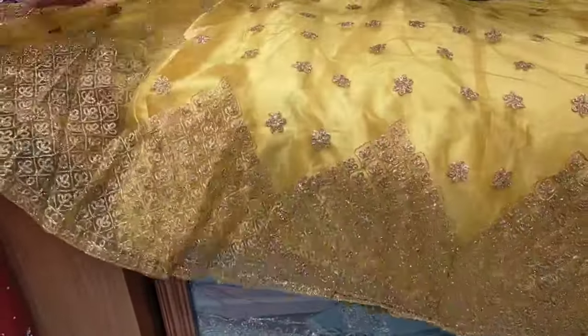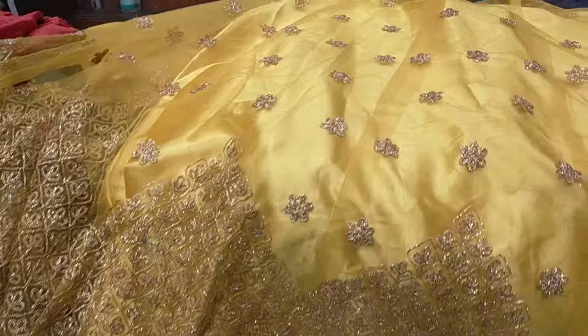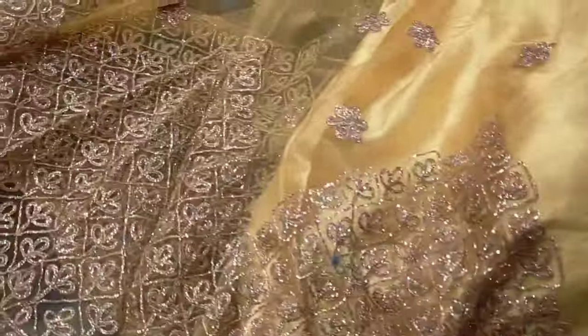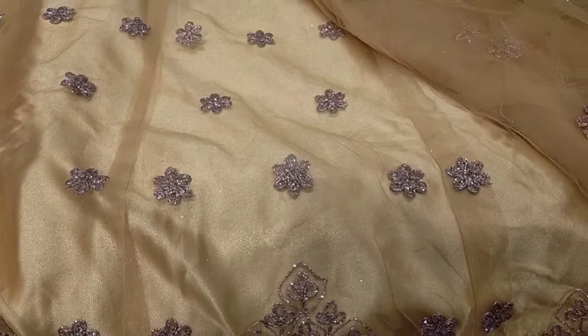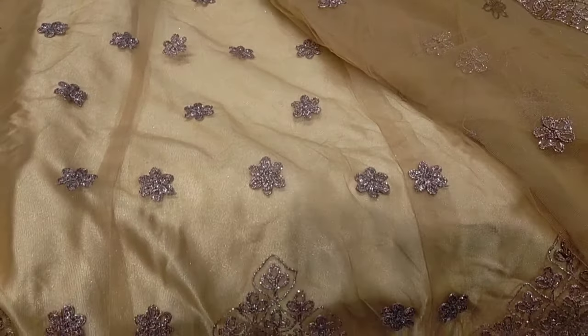This is a very nice shape. This is one of the most important things that we have seen in our recording.